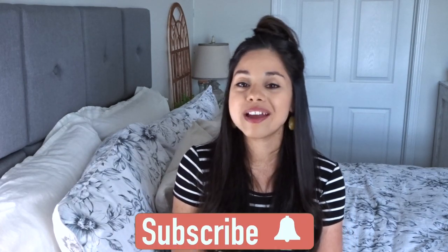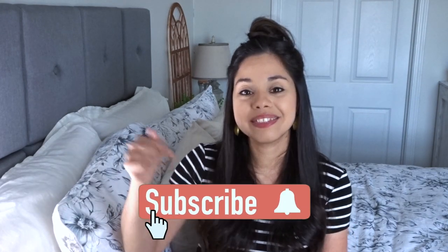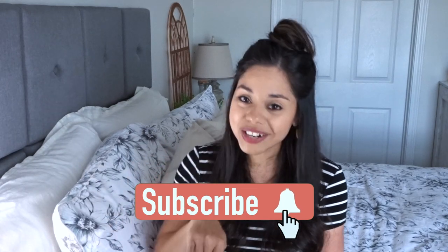Thank you so much for watching. If you enjoyed this video, please give it a thumbs up. And if you are not subscribed, I would love it if you would subscribe by hitting the red button down below — it's free and you won't miss out on any of the videos I put out just like this. I hope to see you again in the next one. Bye-bye!